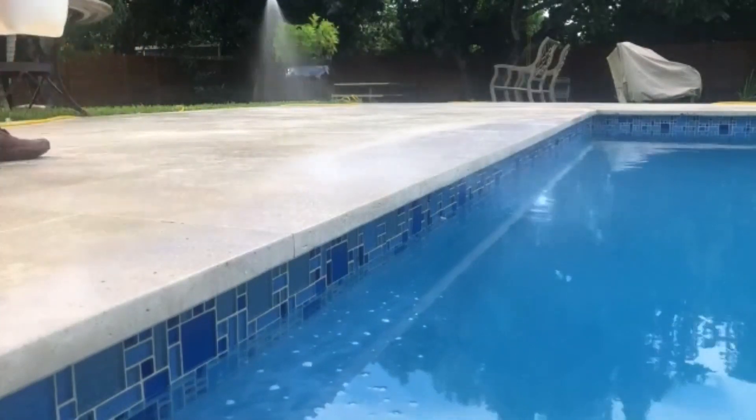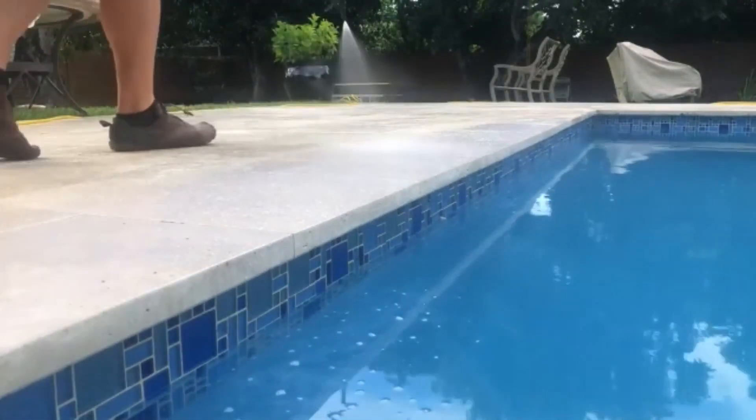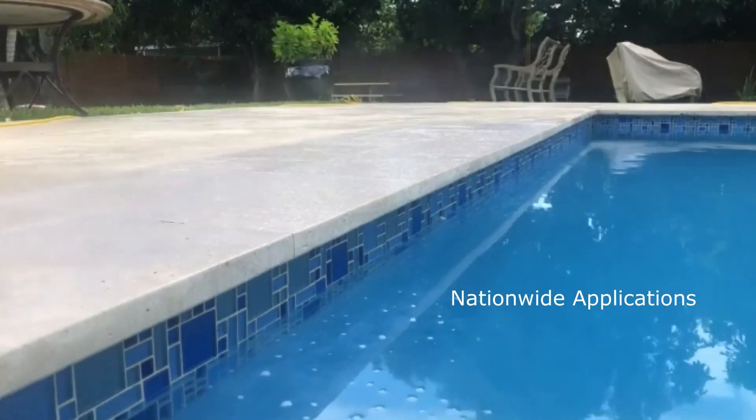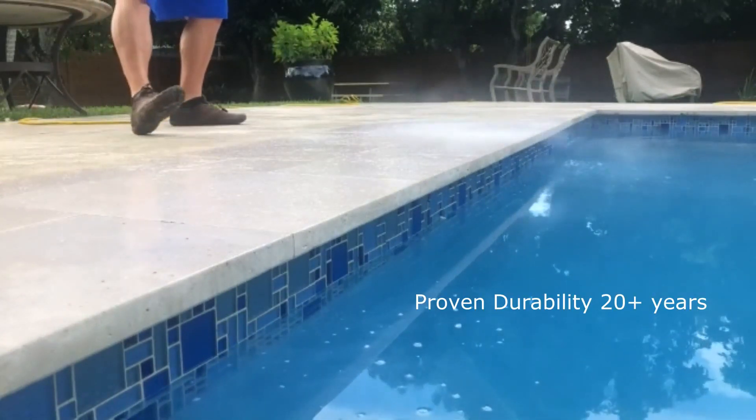National Sealing — we're going to be applying our durable non-slip to this new travertine deck. We mobilize across the country with this application, and we've been doing it for over 20 years. This is completely different than adding a sealer.